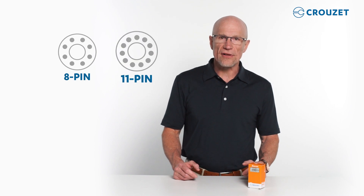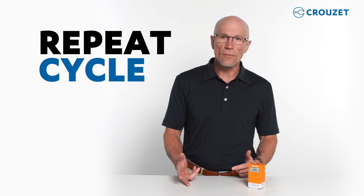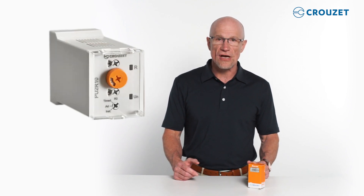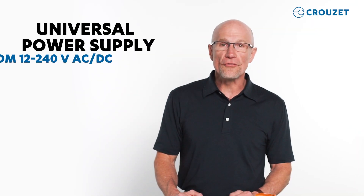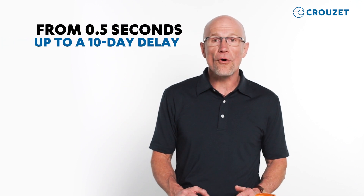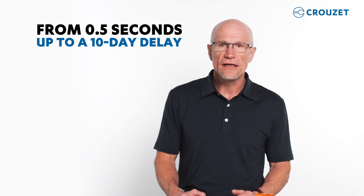We can select from an 8-pin or an 11-pin timer with the classic functions: on delay, off delay, and repeat cycle. Or we can choose a multi-function timer with all the classic functions plus more. In this demonstration, we will use an 11-pin multi-function timer. This timer series has universal power input from 12 to 240 volts AC or DC and can be programmed from 0.5 seconds up to a 10-day delay, so you don't need to worry about selecting a specific voltage or time delay setting.